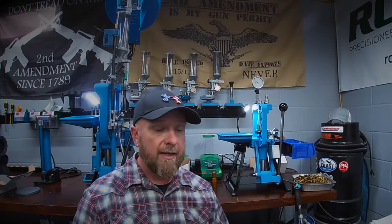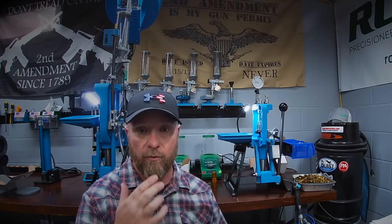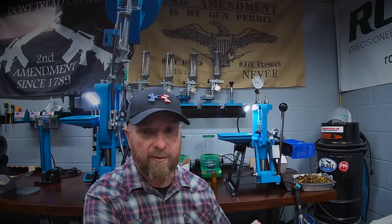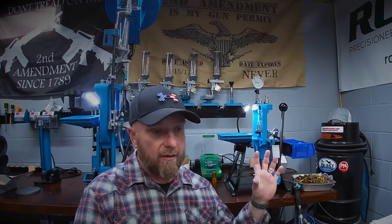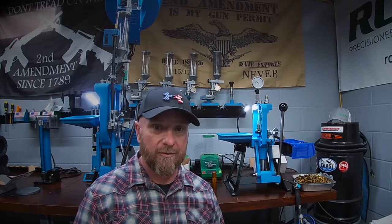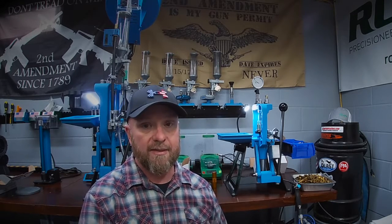One question I've gotten a lot over the last couple months - because we have a lot of new reloaders getting into the hobby, which is fantastic - is how do you develop the overall length of the case you're making? For example, I've gotten several questions on 9mm. It starts with: I've checked all the factory ammo I have, everything is set at 1.15, all the books show 1.15 case overall length, but I'm running brand X bullets - a lot of times commercial cast bullets that are cheap and available in bulk. I've been referring those guys back to one of my first videos - the concept is that you need to develop your overall length first.